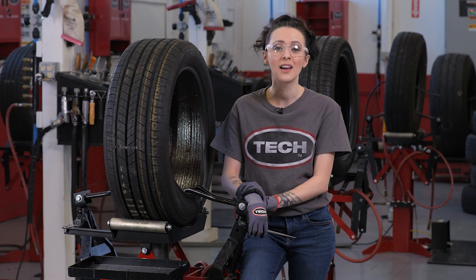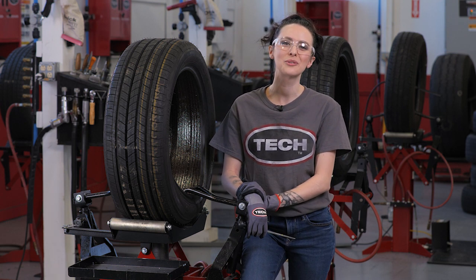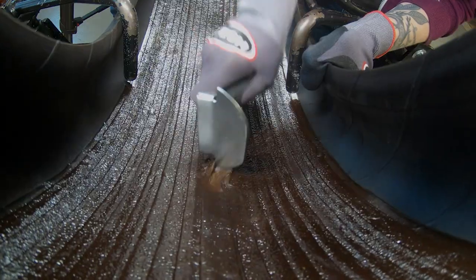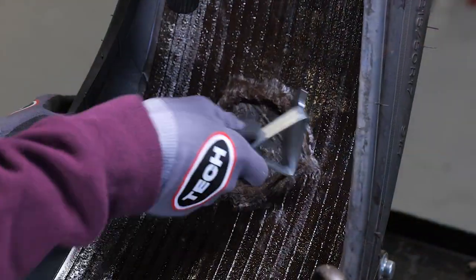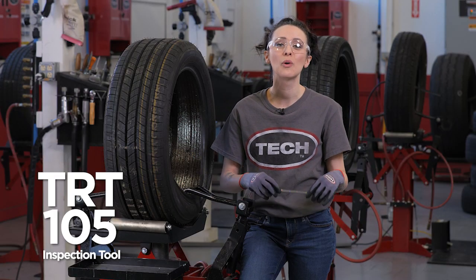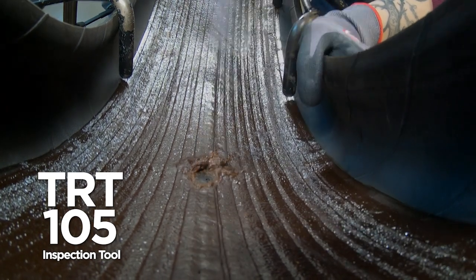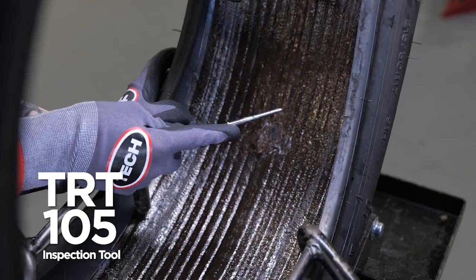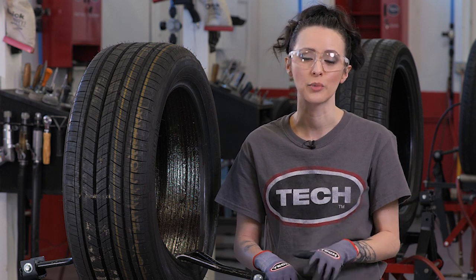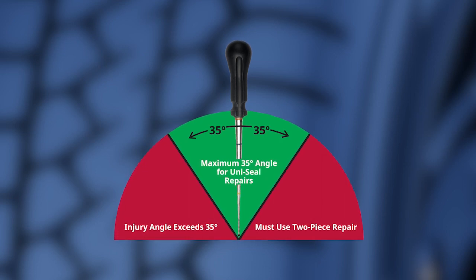As you evaluate the injury to a tire, if the object that punctured the tire is still present, you need to remove it. This is the perfect time to visually examine the injured area of the tire. Before an accurate measurement of the injury can take place, you will need to move the sealant away from the puncture. Take your scraper and remove the sealant from around the injury. Next, use Tech's TRT-105 inspection tool to quickly and precisely measure the size and the angle of the injury, while minimizing the chance of enlarging the damaged area. The injury size and angle are two critical pieces of information you'll need to select and install the appropriate repair. Please note, if the injury angle exceeds 35 degrees, the tire should not be repaired.